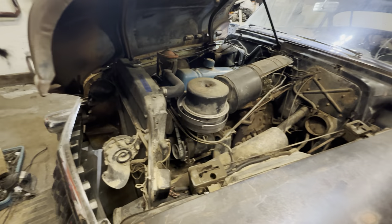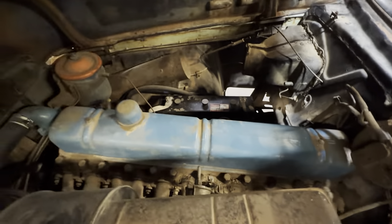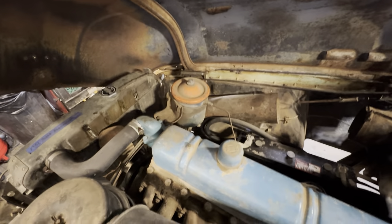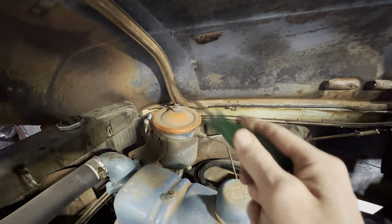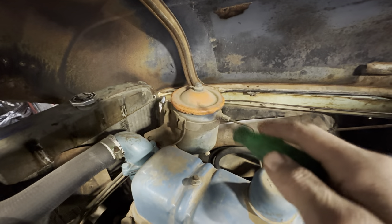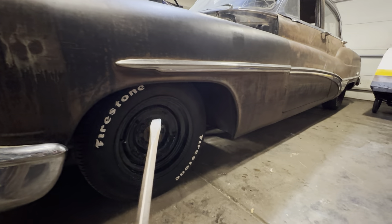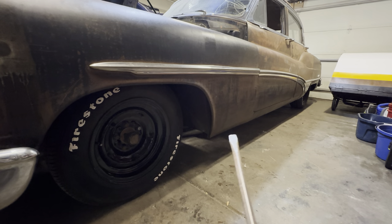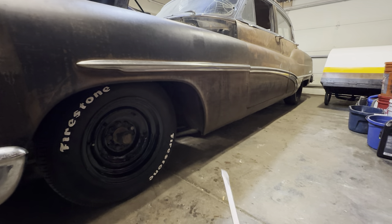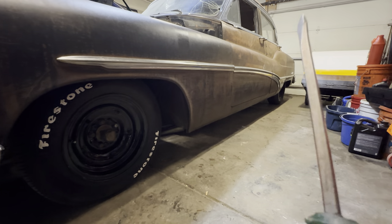It's all six-volt and everything still works — I drove it off the trailer into the garage. The oil filter is a regular canister type: oil comes in, gets filtered, comes out the other side, and goes through the block. I need to get measurements on how high we are from center to the bottom of the fender, and from the ground to the rocker. Then I'll get her in the air.